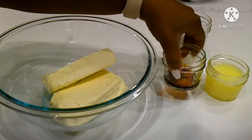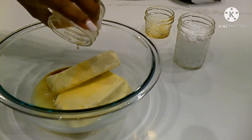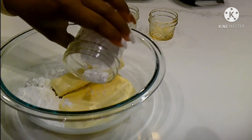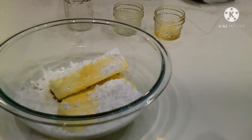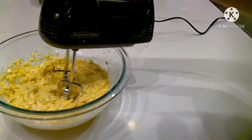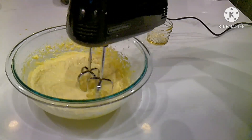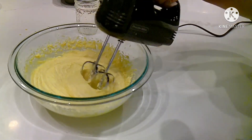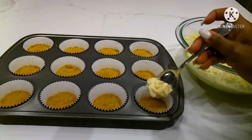For the filling, add cream cheese, vanilla, egg whites, and powdered sugar. Blend by using an egg beater. Once blended, take the filling and spoon into the liners evenly.